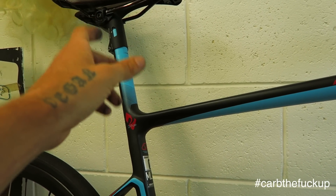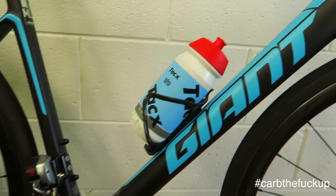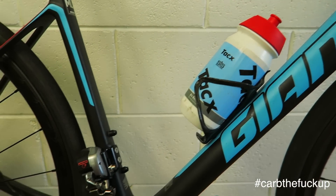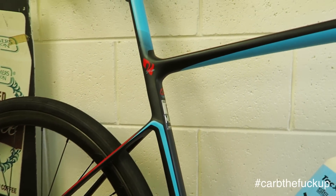Comfort-wise, that diffused seat post works a treat. The Defy is my favourite endurance bike. This also doesn't feel like an endurance bike in that it is fucking crisp. When you want to put the watts down, drop some watt bombs, it'll launch, no worries.